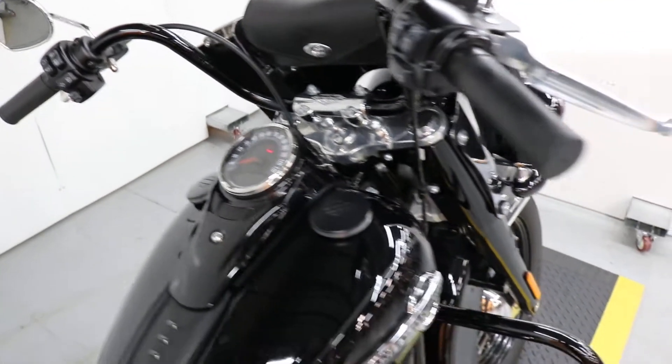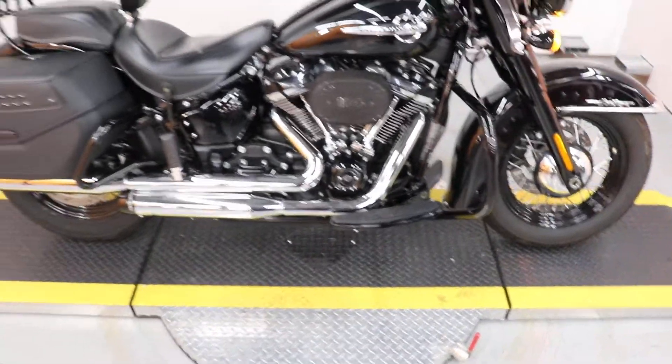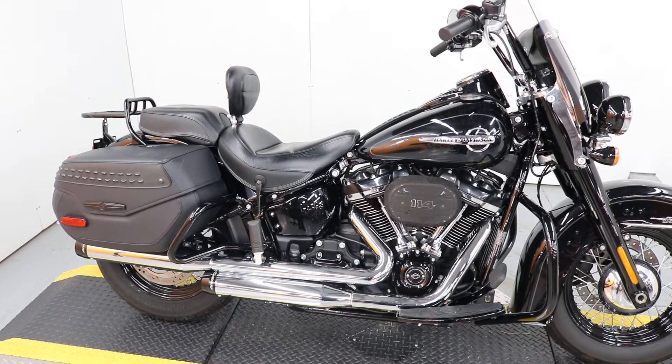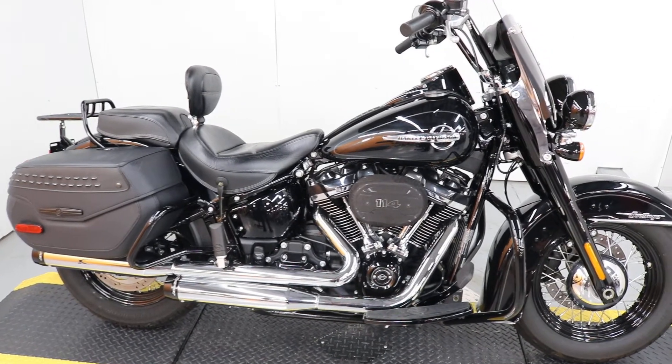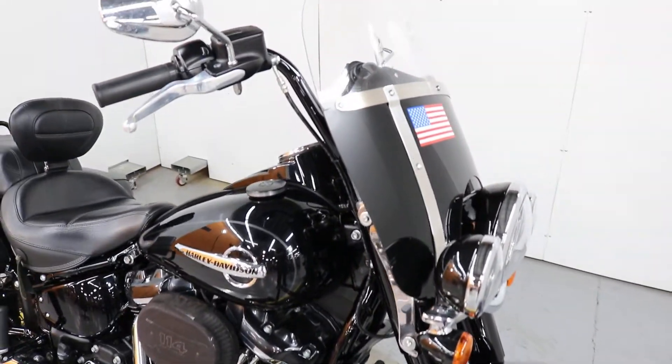It's a 2019 Heritage Classic 114 — sounds awesome. It's got Reinhardt slip-ons and a Street Tuner high-flow air filter.